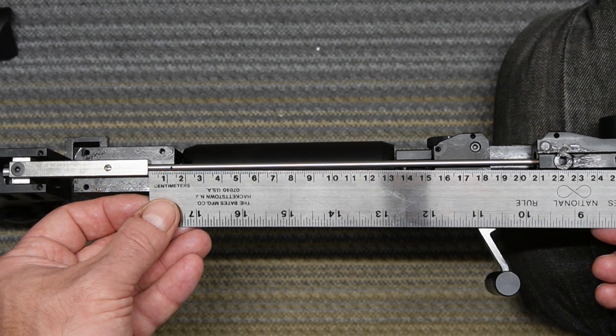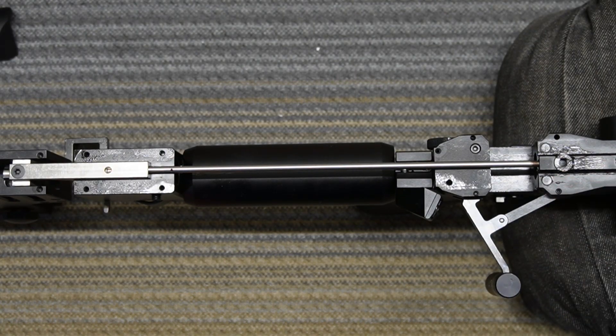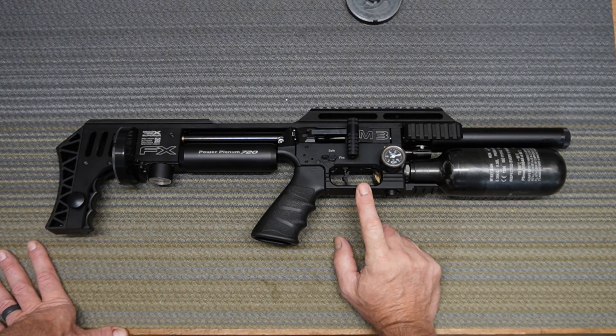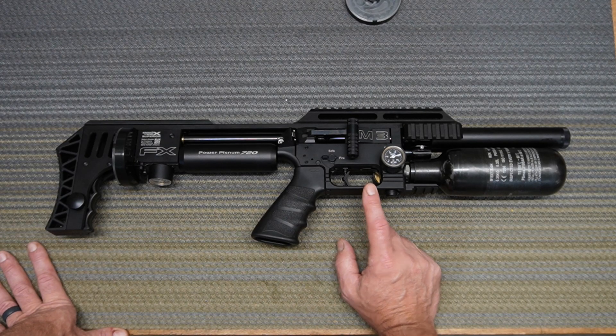I'm wondering right now if my speed is going to increase because we just tuned this gun to shoot 860 feet per second. After this we're going to shoot it again and I want to see if the speed picked up. I went and shot through the chrono again — my target speed was 860 feet per second and my string was 864, 867. So about four to seven feet per second gained from that two-millimeter adjustment.